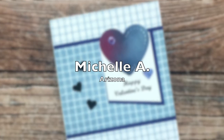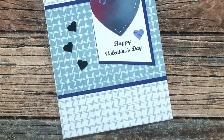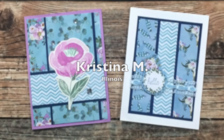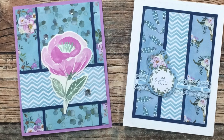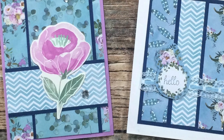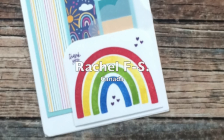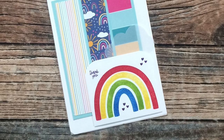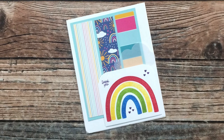Michelle A of Arizona used the September 2021 sheet load for this Valentine's Day card. I love the monochromatic feel, and thank you for the nice note inside! Christina M of Illinois sent in two cards this month — on the left is the January 2022 layout and on the right is February 2022. I especially like how for the horizontal strip on February she used some lace with ribbon weaved through it. Thank you so much! Rachel from Canada sent in a card using the February 2022 sheet load — she switched it up by putting her pattern paper strips in the upper left-hand corner and her focal point on the lower right. You know I love a rainbow, so this card definitely put a smile on my face. Thank you, Rachel!